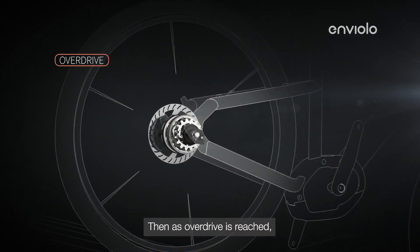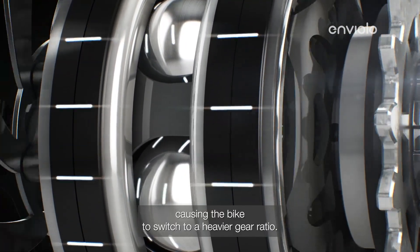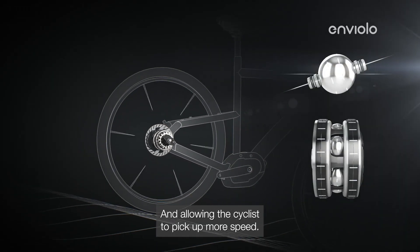Then, as overdrive is reached, the output ring spins faster than the input ring, causing the bike to switch to a heavier gear ratio and allowing the cyclist to pick up more speed.